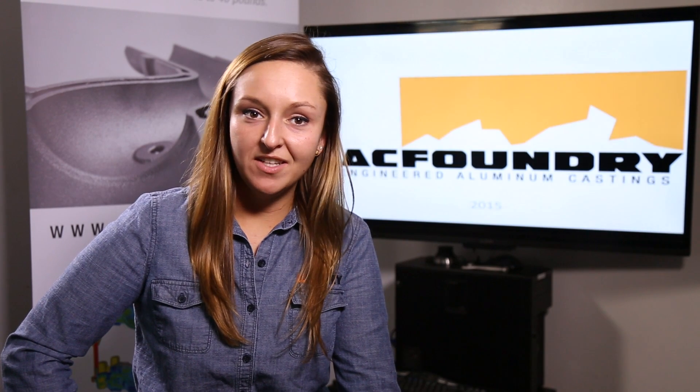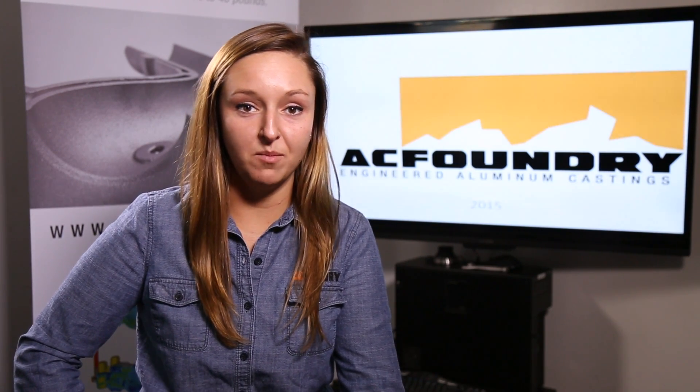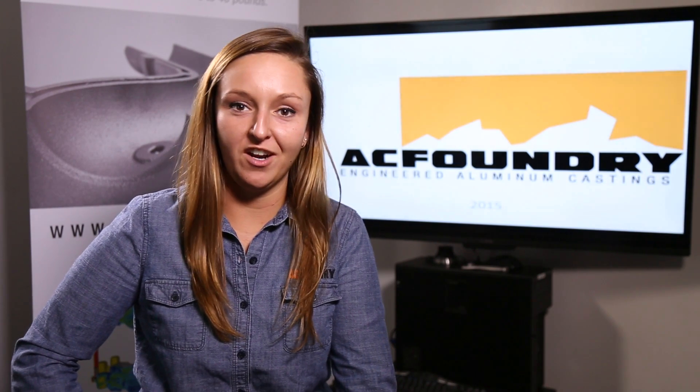Hi, my name is Chantel, an engineer here at AC Foundry. We specialize in the production of heavily cored thin wall castings using both green sand and permanent mold processes. In this short video we will focus on the green sand casting. Be sure to check out our other videos on permanent mold and specialized equipment. I'm excited to show you our processes so let's get started in our engineering office.